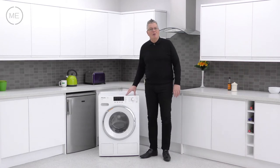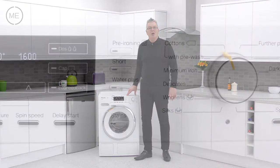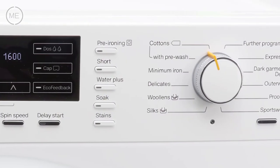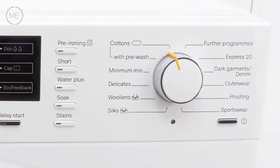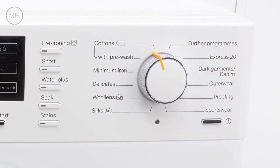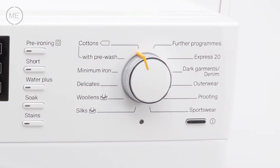Next comes the 12-option program dial with choices including hand wash, silk and woolens, express 20 minutes for lightly soiled loads, and even more programs not showing on the dial via further settings.